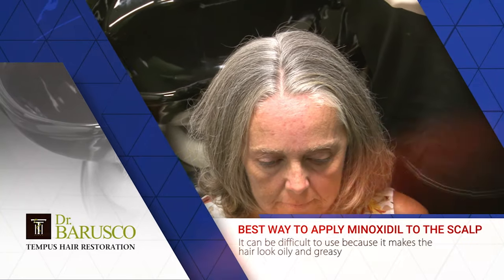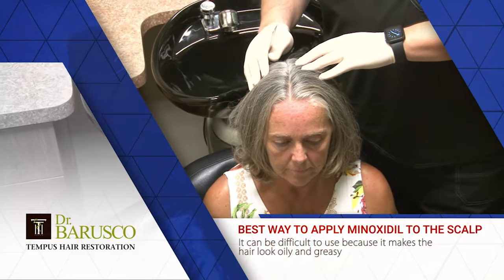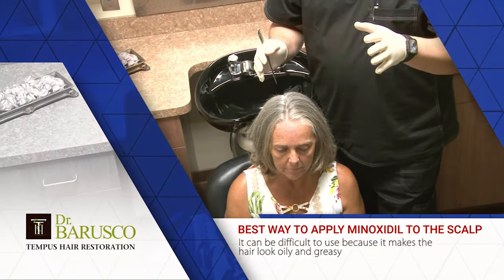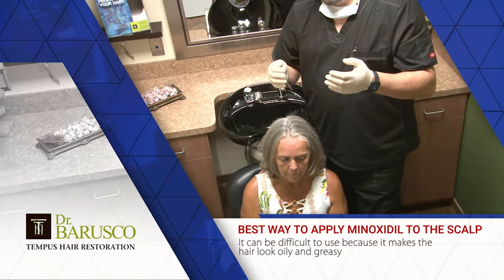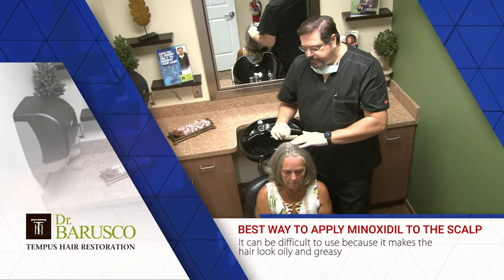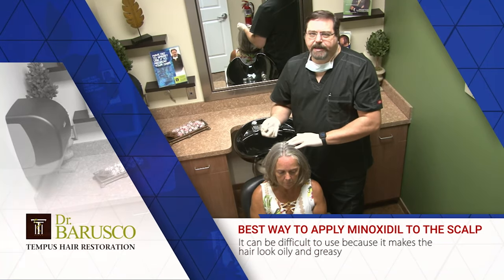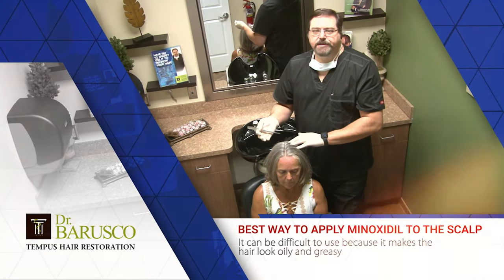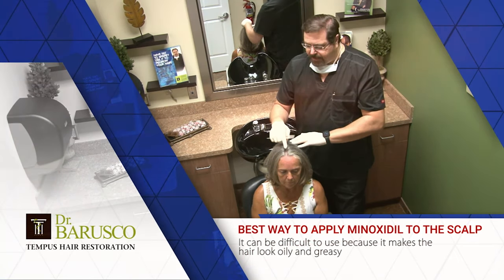On the bottle, it will say that minoxidil is only recommended for the crown area. The reason is that when they did their FDA approval submission years ago, minoxidil used to be just a prescription product, and when they did their FDA testing back then, they only tested the crown area. So for legal reasons, they cannot tell you that you can apply it to the middle and the front because it wasn't studied, but through experience we know it actually works. So make sure you apply it everywhere.